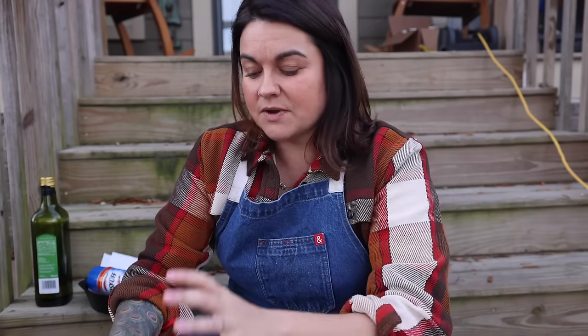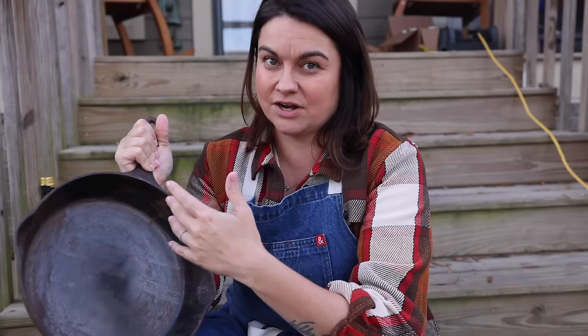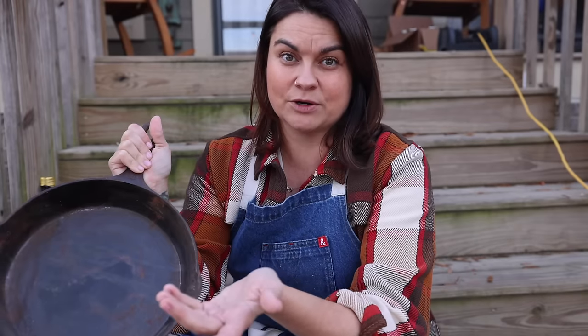If you buy a new cast iron pan, they come pre-seasoned. What seasoning is — what makes cast iron so awesome — is that though cast iron itself is incredibly porous, whenever it's seasoned there's a very thin layer of oil or fat that has essentially been baked onto the pan. It seals the porousness of the cast iron, effectively making it non-stick and antimicrobial.